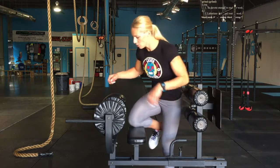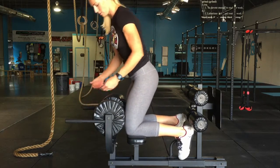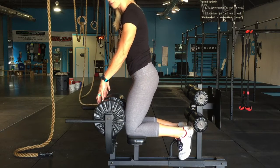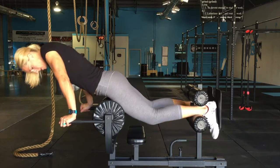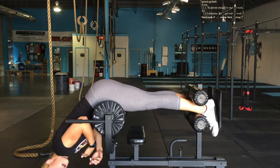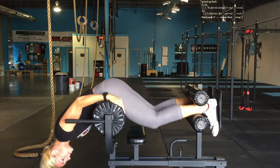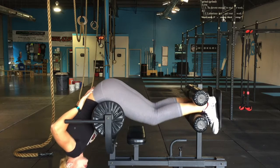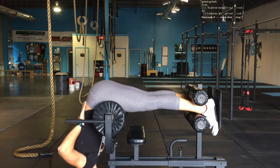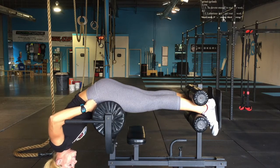When you set up, you want to make sure that your hip bones are just right in front of the pads. We want to make sure that we can hang all the way down and not have our hip bones behind the pad, where it forces our low back to round. We should be able to hang freely. You can bend your knees a little bit or lock them out — whatever is comfortable — just make sure the hip bones are just in front of the pads.